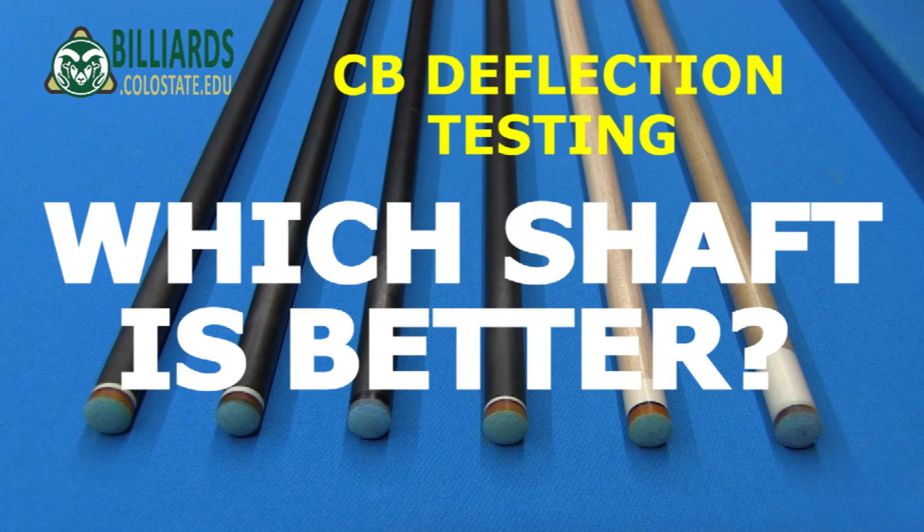In this video, I show how to carefully and easily test and compare different cues for cue ball deflection.